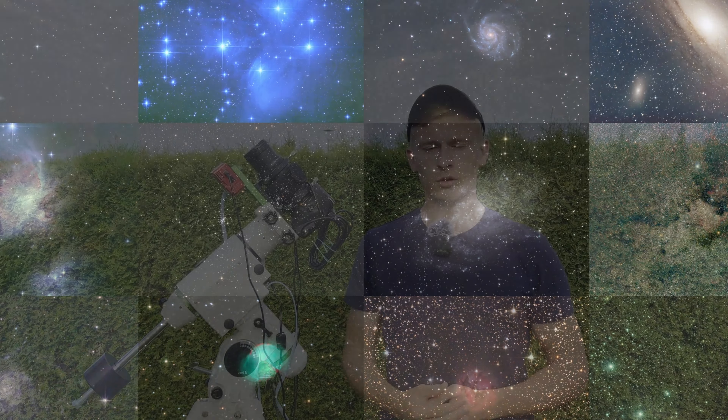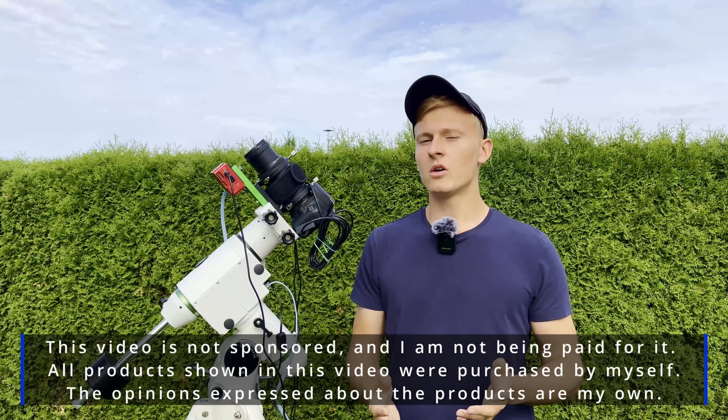Hello and welcome back to a new video on my channel. Finally, the conditions are perfect to do deep sky astrophotography. Tonight there will be a new moon and no clouds, so tonight we'll be doing a bit of deep sky astrophotography.